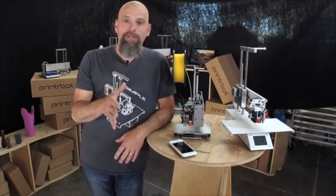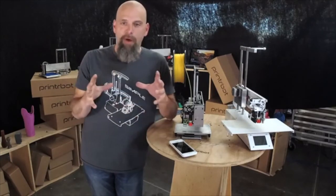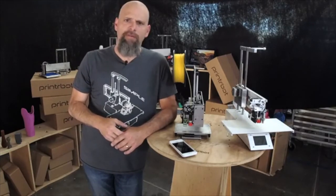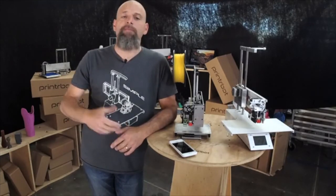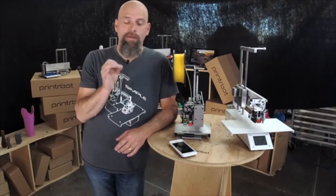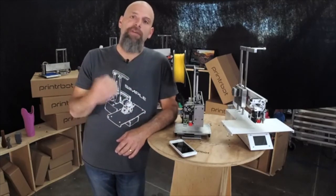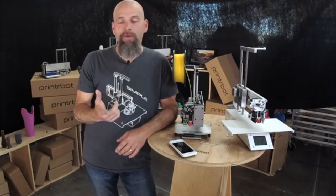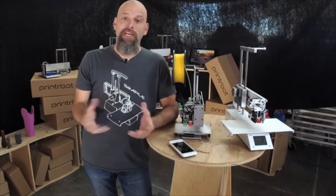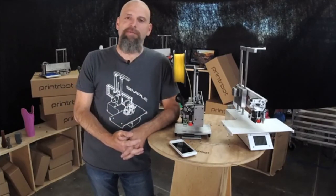I challenge you to download Fusion 360, open that model — you'll have to download it from A360, and it downloads as a Fusion archive. You can suck that whole model in, and then you can identify what you want to modify, right-click on the file. You can modify it, you can change it if you like. Download Fusion 360 and do it the right way.